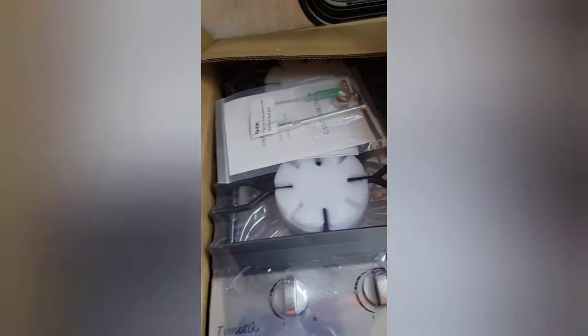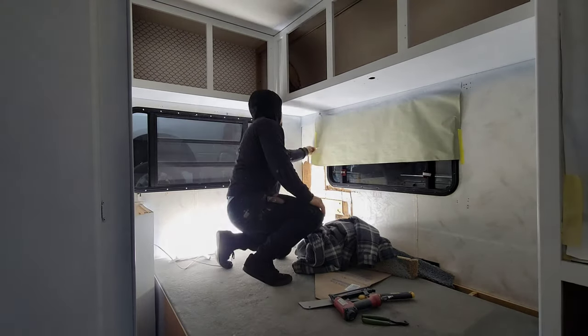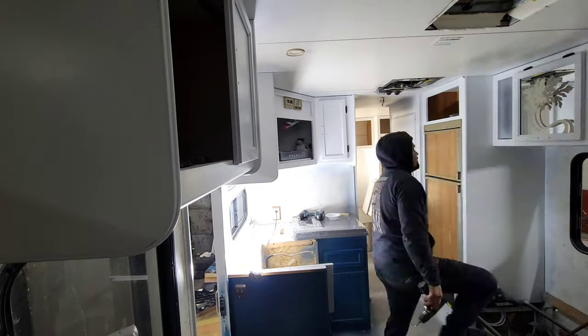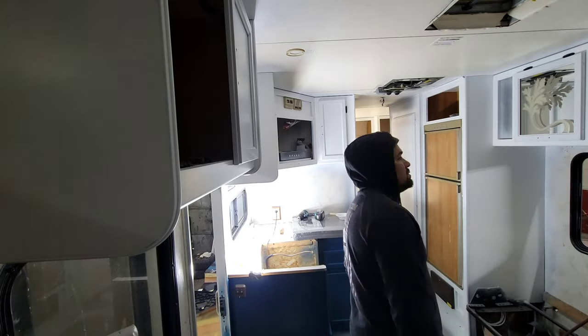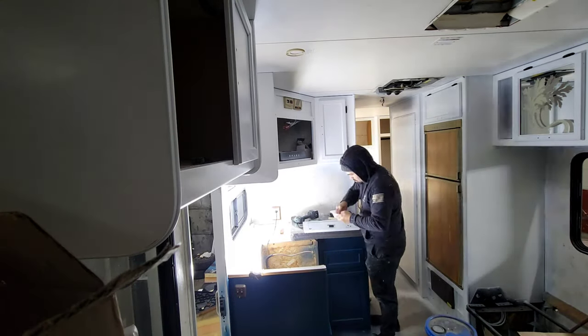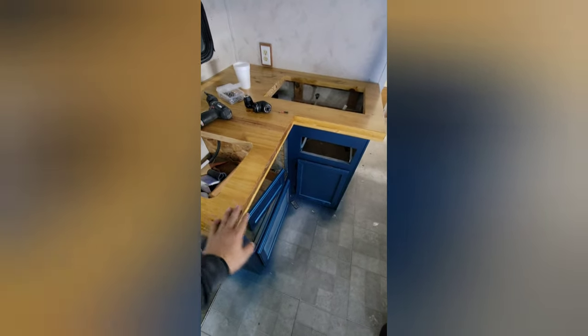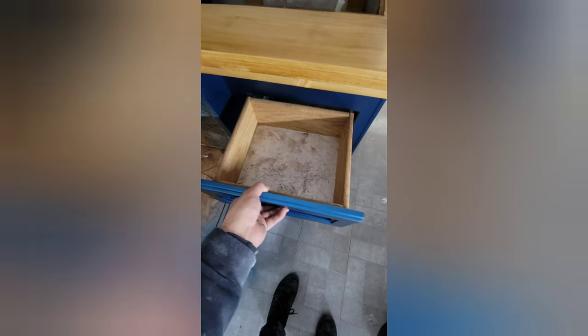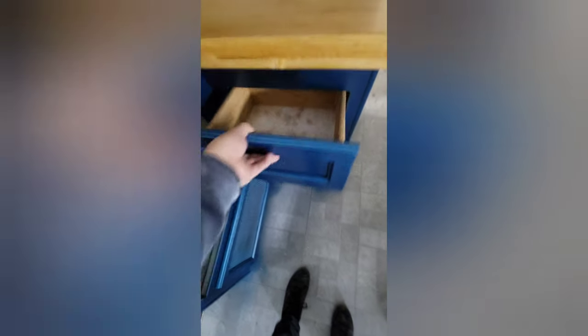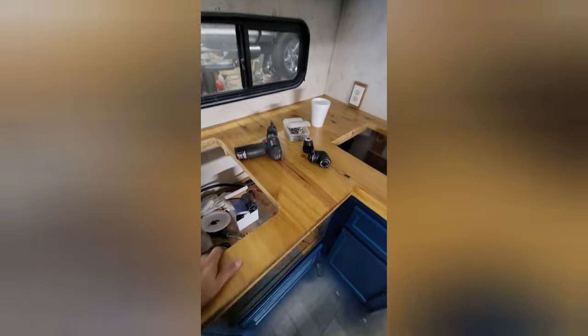This is the cooktop that's going on the RV. We're getting about 10 inches or so of counter space. The counter is in place. Going to have to trim this drawer down because it's going to hit the sink. Looks good — just got to put the cooktop and sink in.